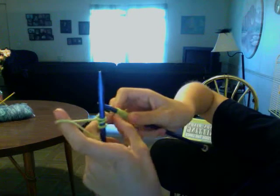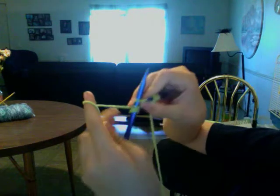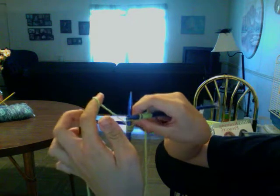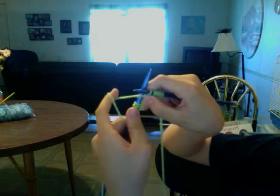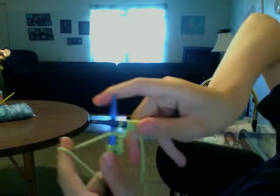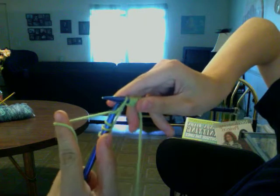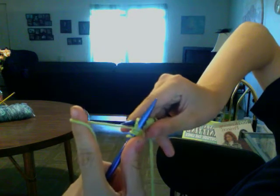Take your right hand needle and place it from the front to the back. Take your yarn and wrap it from right to left. Take your left hand needle and bring it over your right hand needle so it brings that yarn through and makes the stitch.